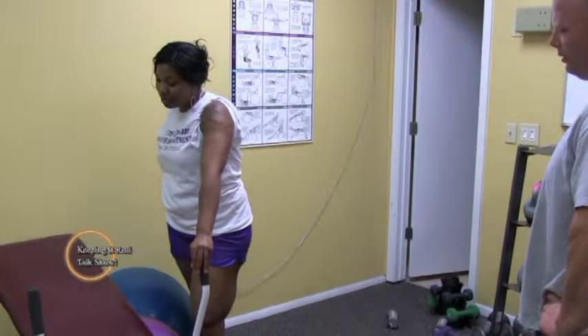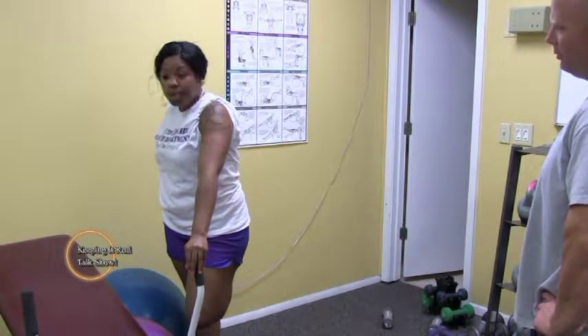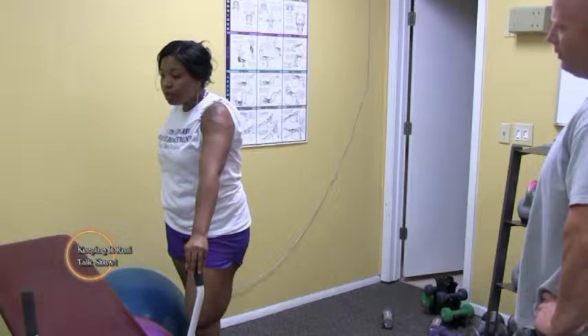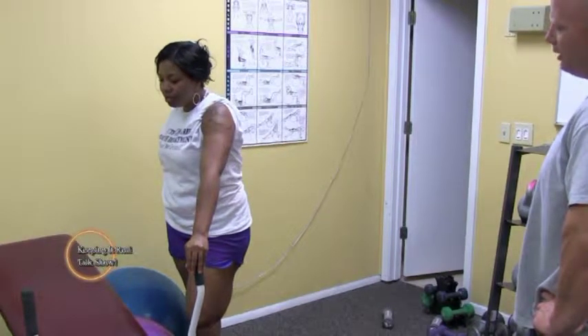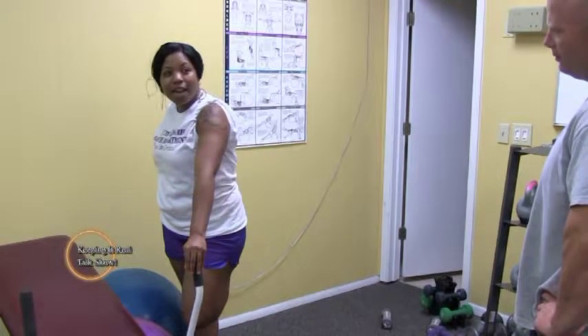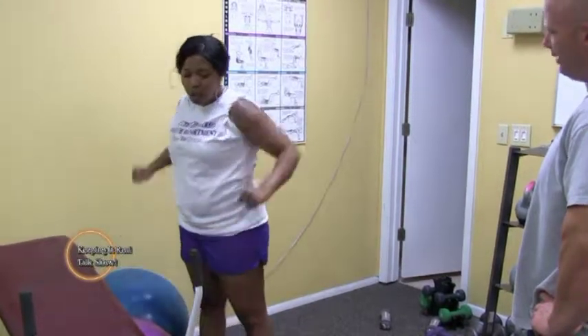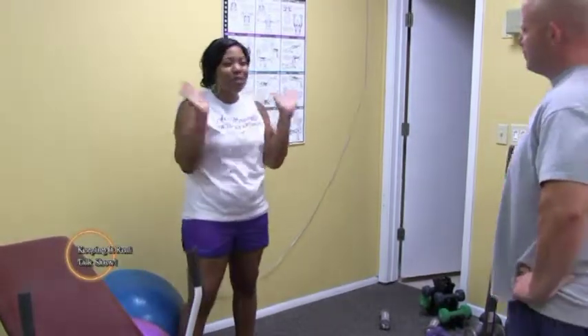There is a difference between pain and injury. We want you to feel the exercise, but we don't want it to kill you — it's not going to kill you. All right, give me five more seconds. All right, good job. You can put it down. That's going to be it. Workout time.